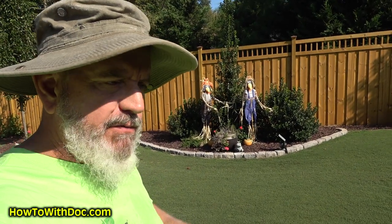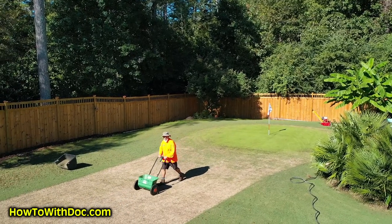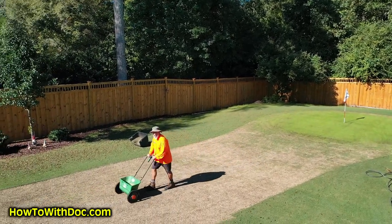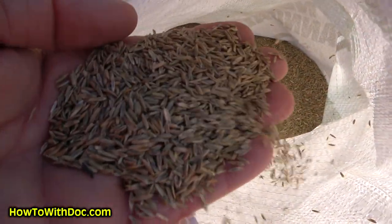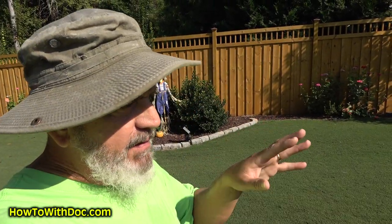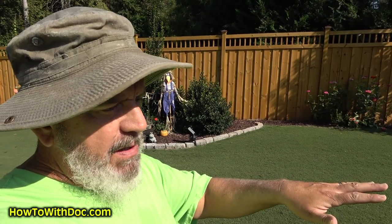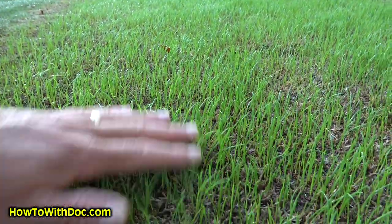Hey guys, it's Doc. So it's fall and a lot of cool season people are overseeding their lawns. We have some Bermuda people that are getting ready to overseed, so they have a green with an annual. Whether you have a fescue, Kentucky bluegrass, or rye — whatever you have — I really think if you have an existing lawn, I want you to go out a little bit lighter than most people tell you. And I'm going to show you why.